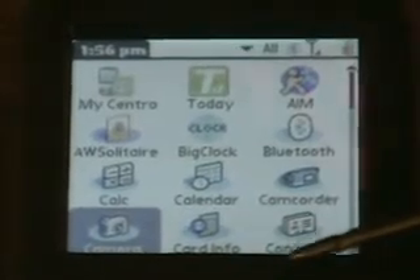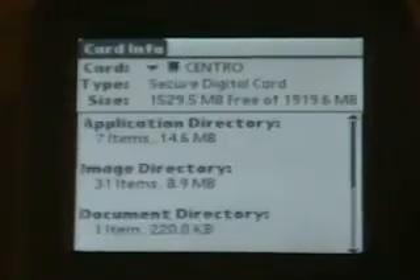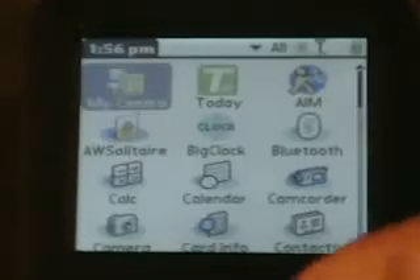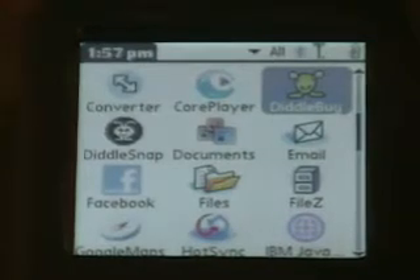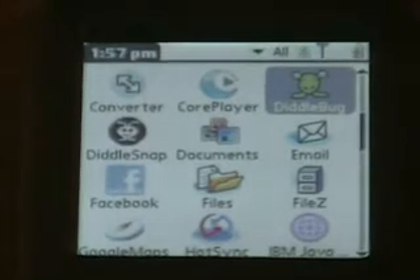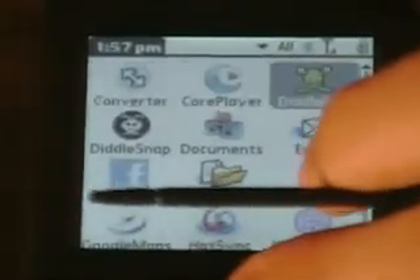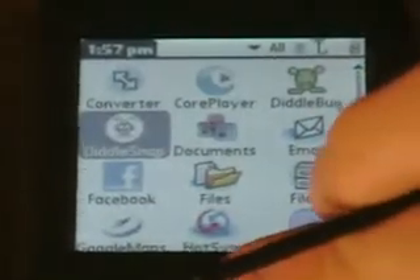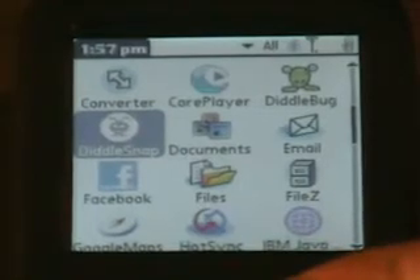Contacts opens up the phone app. Card info is just info about the microSD card you have plugged in. Converter is just a unit-of-measurements converter. Core Player is a media player — it's not free. Diddlebug is free; it's a touchscreen note-taking app. DiddleSnap comes with Diddlebug but it hasn't worked on the Centro — it's supposed to take screenshots but that doesn't really work.